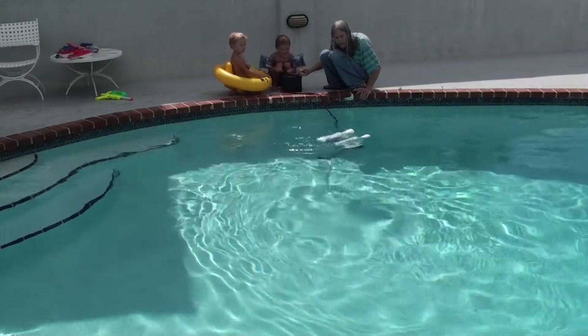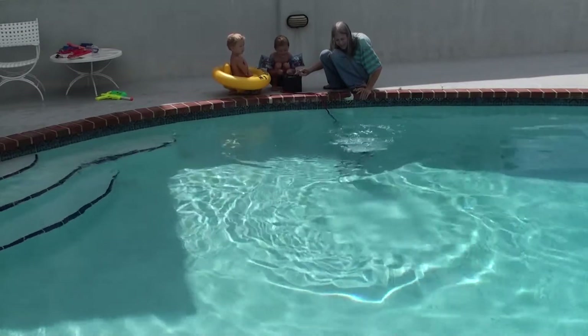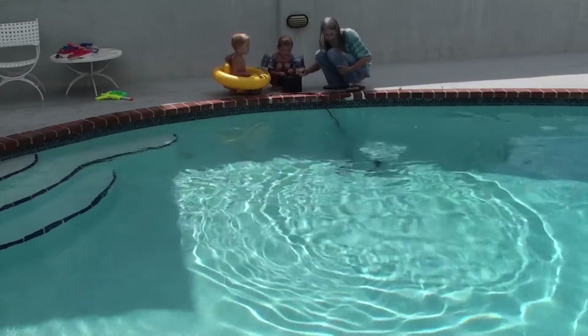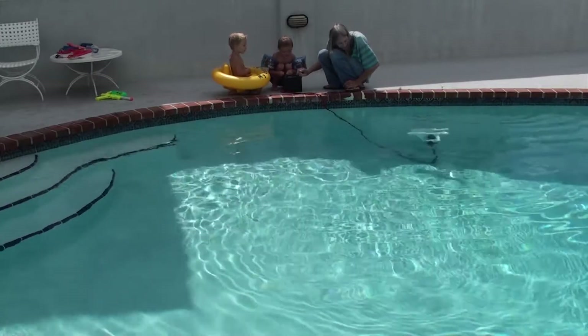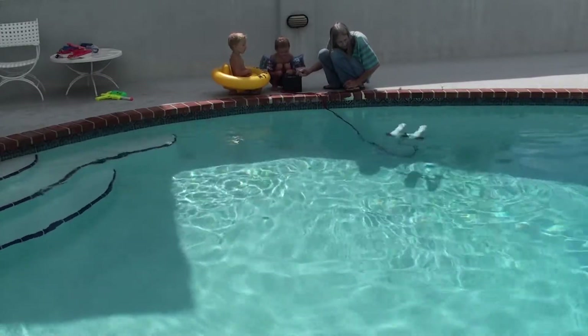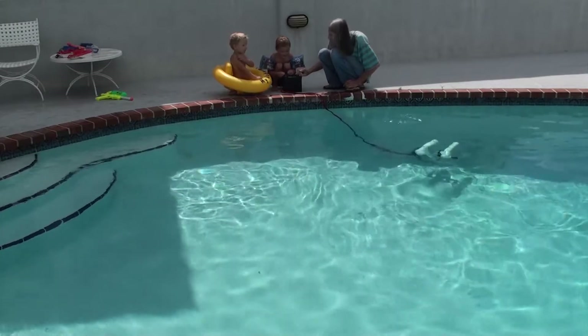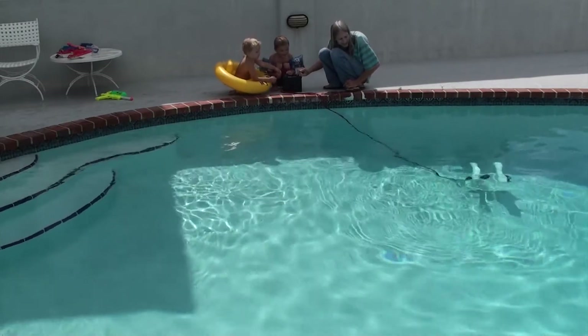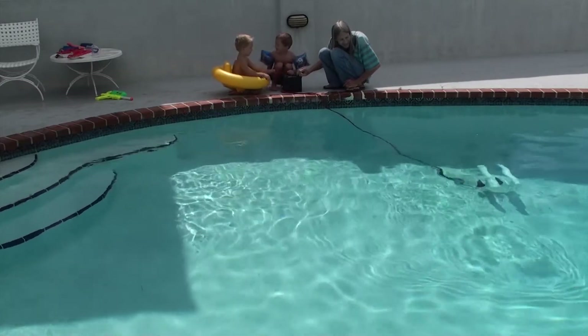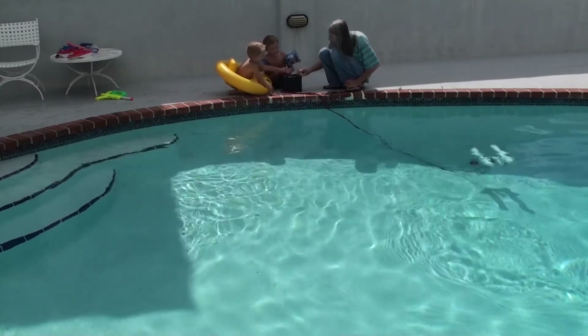Now I'm driving underwater. You're driving underwater. Look where it's going, kid. I want it. He's driving underwater.